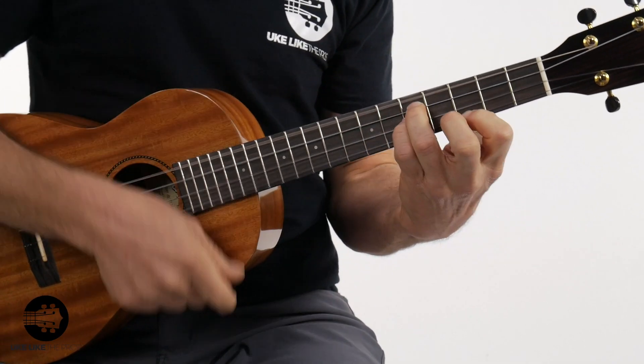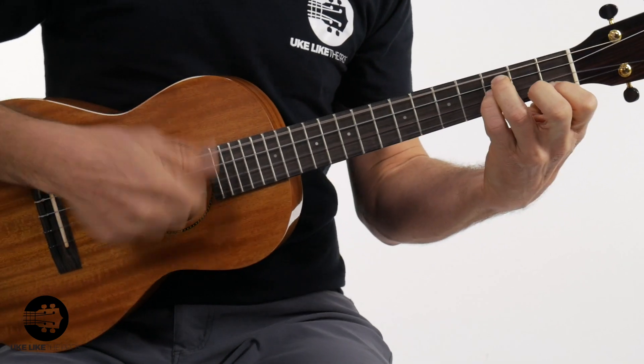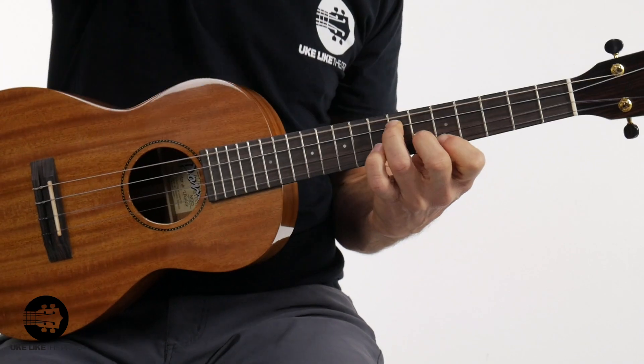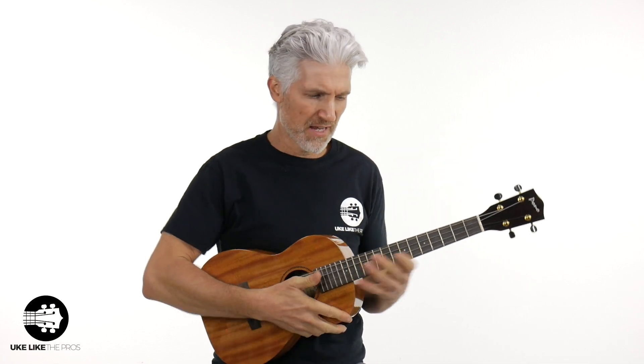I'm going to strum in a couple of different areas. I'll strum right here over the sound hole and then over the neck. You're going to notice it's going to be a little brighter back here and a little bit warmer up by the neck. Did you notice the difference in the sound? Comment below — which one do you like, strumming up by the neck or back by the sound hole? The nice thing about the baritone is you have that ability because it's got that big body and big bass sound. If you like a little more warmth, just move it up and strum by the neck.